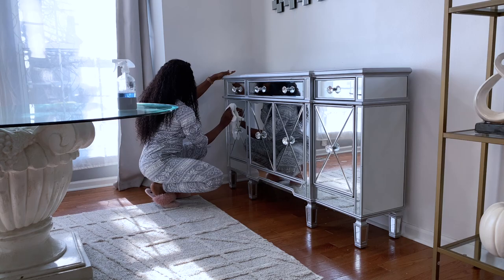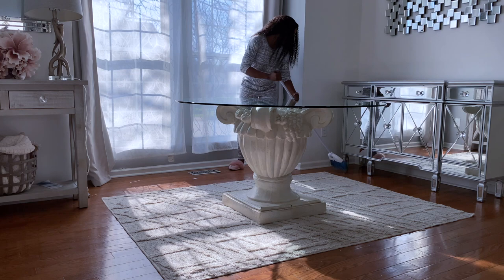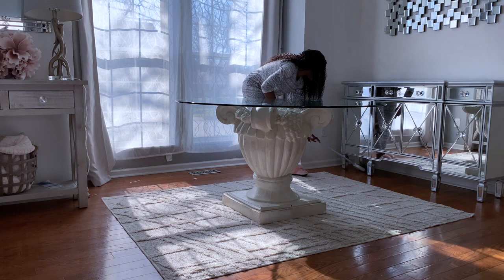You guys know that I like to do the top to bottom cleaning method. So I like to clean everything on top and then work my way down to the bottom. Now that the tables are clean, I'm going to work my way down to the floors. First thing I like to do is to sweep up the floors and then I like to go back in with my vacuum and vacuum the rug.